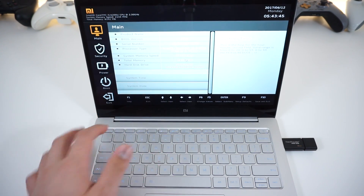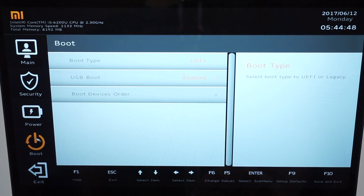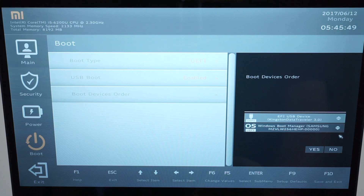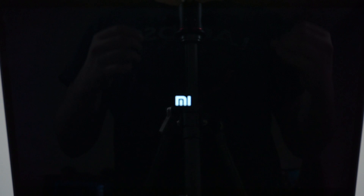Make sure you start hitting F2 as soon as you turn on the laptop until the BIOS comes up. The BIOS is the program that runs before Windows and manages most of your computer. Once in the BIOS, click on boot and make sure the boot type is UEFI and USB boot is enabled. Click on boot order devices, drag your flash drive to the top of the list, click yes, then press F10 to save and exit.